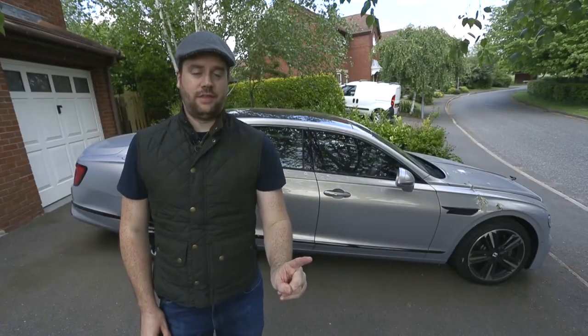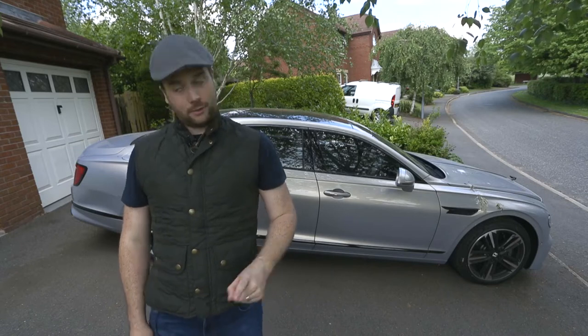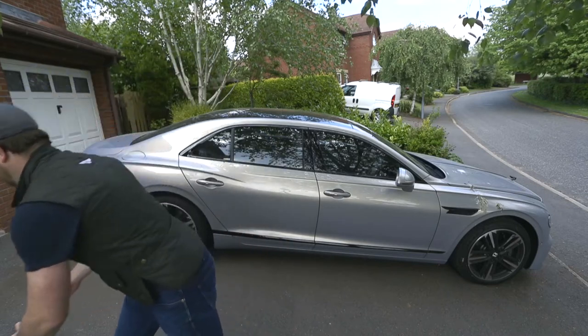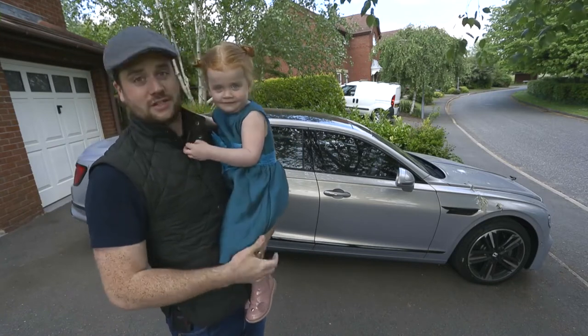Now in the ideal world, the other thing that you need is an assistant. I've chosen a three-year-old. This one's my daughter, and as you can see, she's chosen her own dress today.